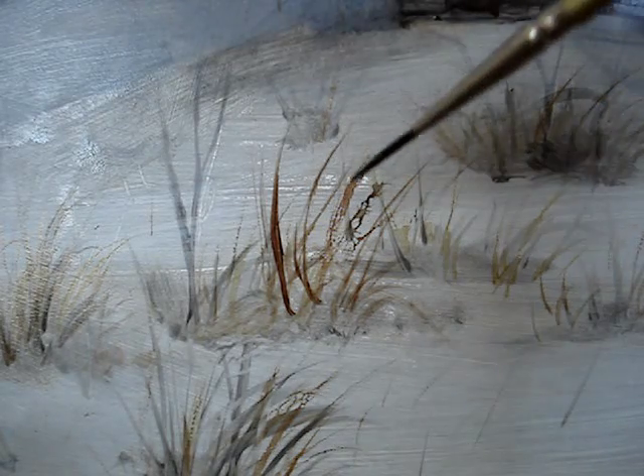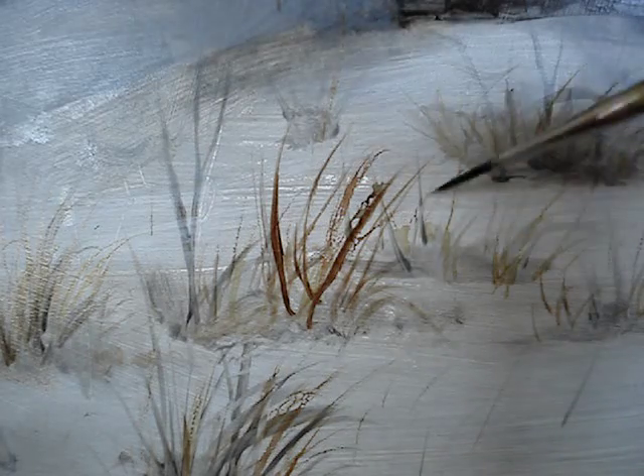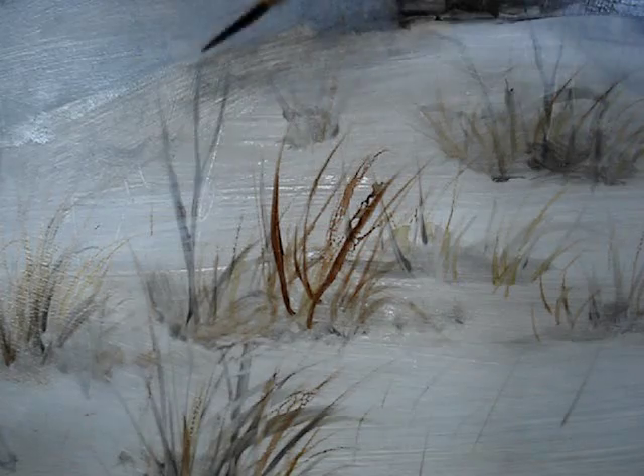These new brush strokes are not beading at all, which is awesome. I'm very happy. Let me load up the brush again. Oh, this is great.